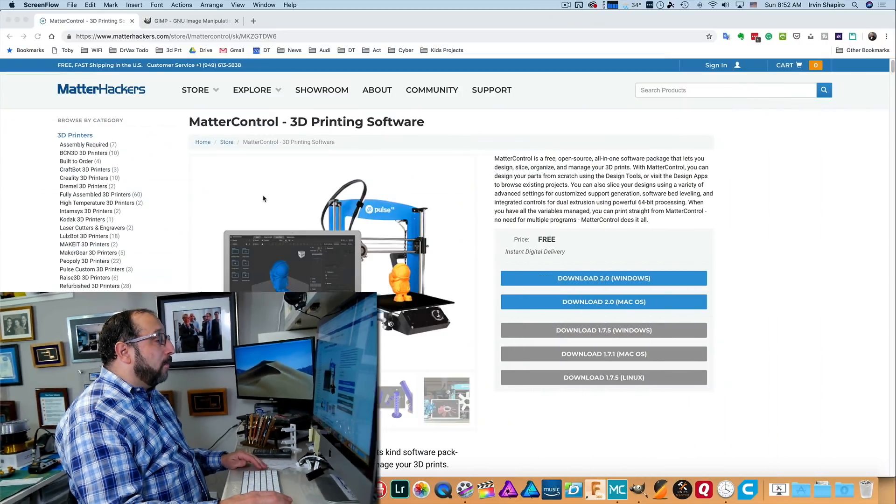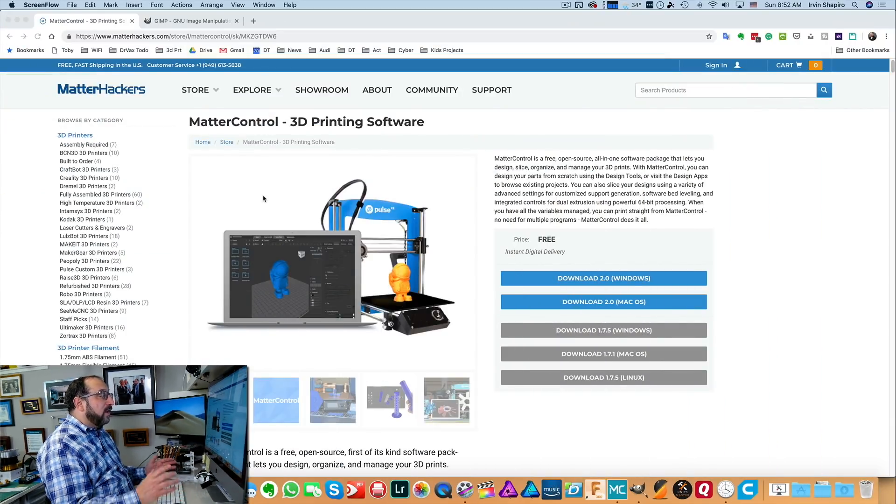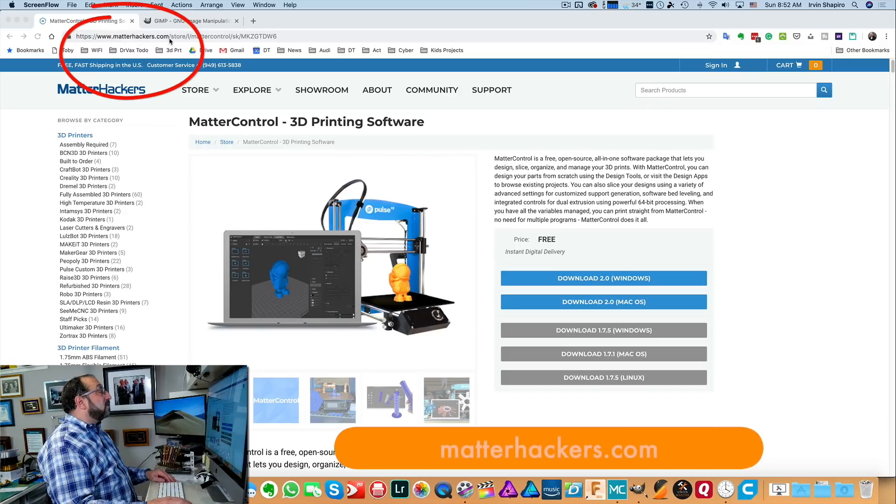I'm going to be doing it today on a $180 Monoprice Select Mini printer. So you can really do it on any price printer if you have the right component. Both pieces of software we're going to install today are open source — they're free to use, with no restrictive licensing.